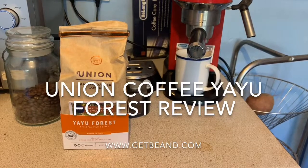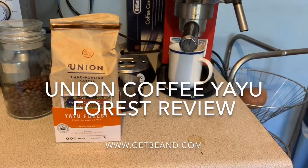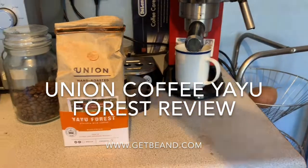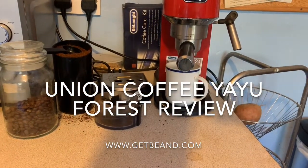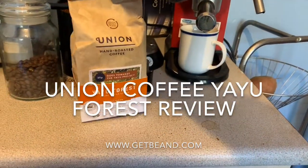This claims to be a medium blend and a medium strength at three — they do their strengths up to five. I might personally go stronger.